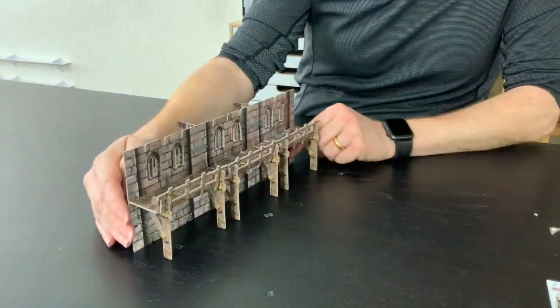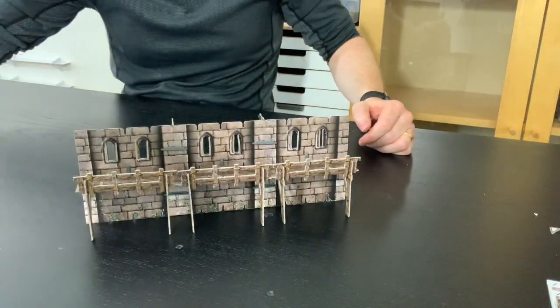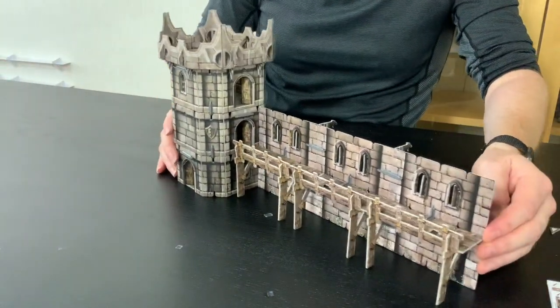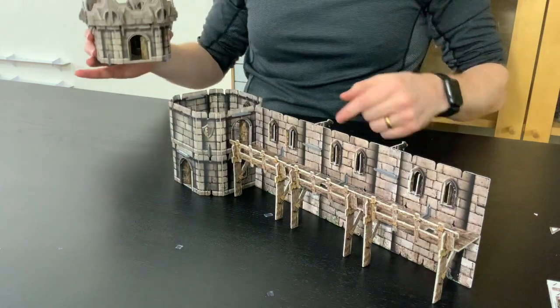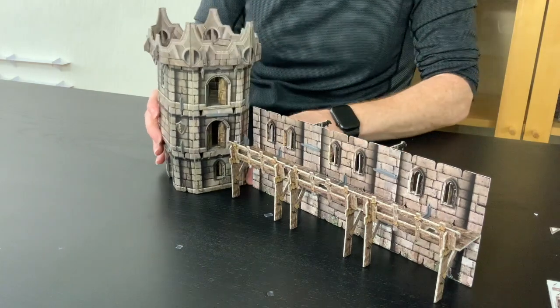That's your solid walkway at the back. If you've got a tower with a door, these walkways line up so you'd be able to go through into your tower, in through those doors, and have your action inside — which is really cool.